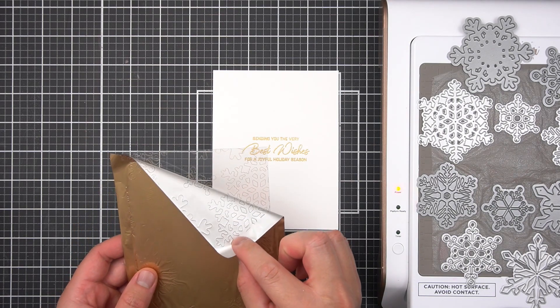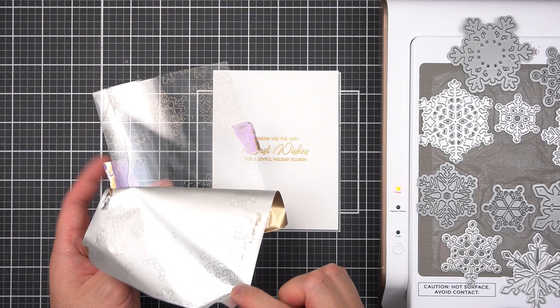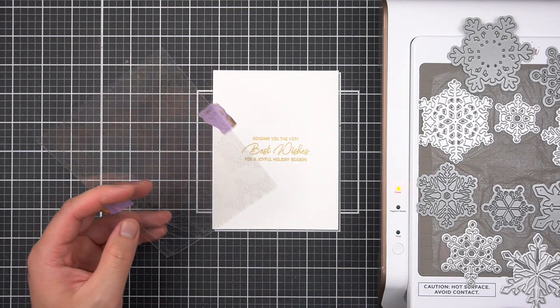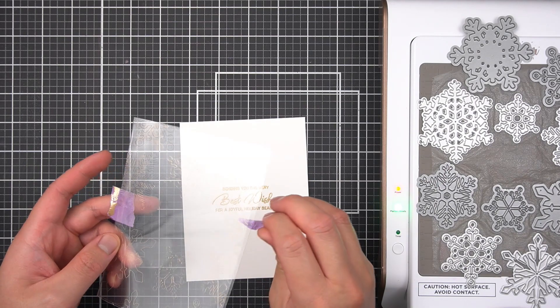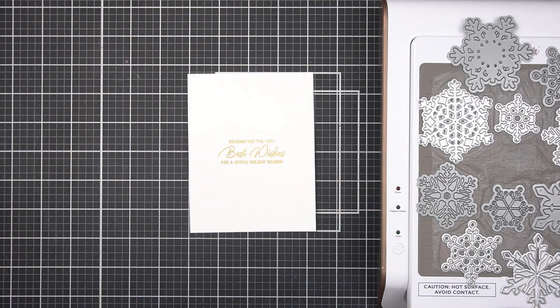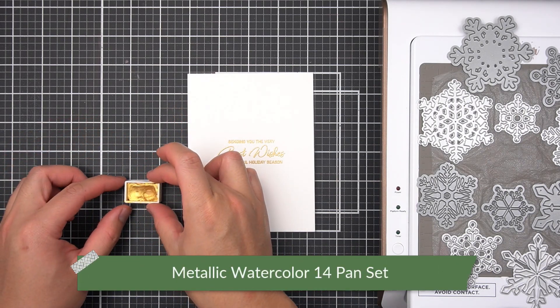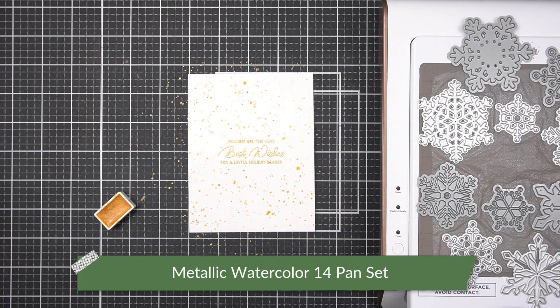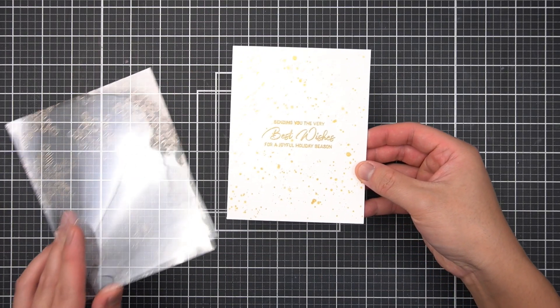If you're going to replicate this card, first tag me on Instagram — I'd love to see it. But also, I would suggest adding a paper shim for a more even impression. I had a few indiscernible gaps in places, but that's okay. To finish this card, I'm going to completely fill the white sentiment embossed panel with gold pearl splatters from the 14 metallic watercolor pan set. Then I will sandwich this folded card between the foiled acetate for a fun and glamorous holiday card.